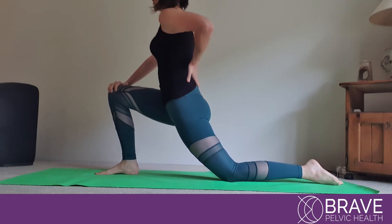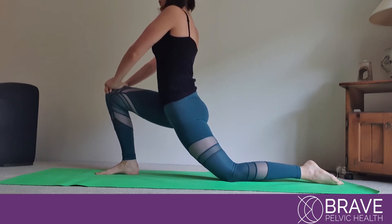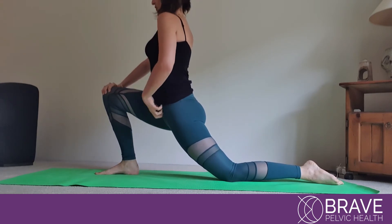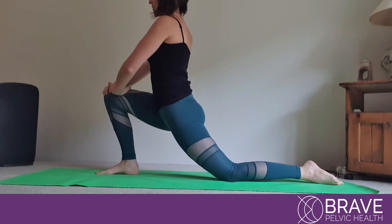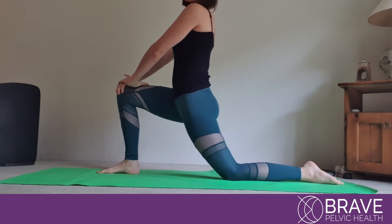Hold that stretch for 30 seconds. Make sure that you're not feeling it on the lower back — if you are, stop the exercise and let us know and we'll give you an alternative. We want to feel a good stretch here, hold it for 30 seconds, then let go, do a little bit of a shake, and then do it again.